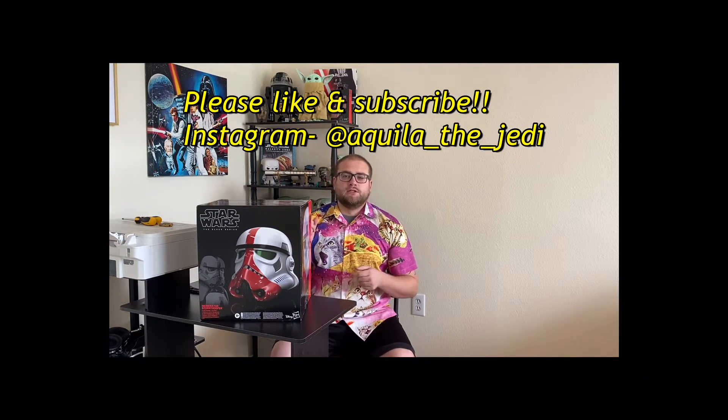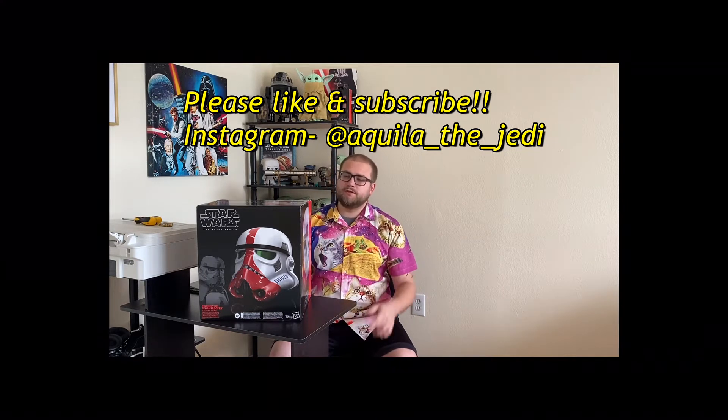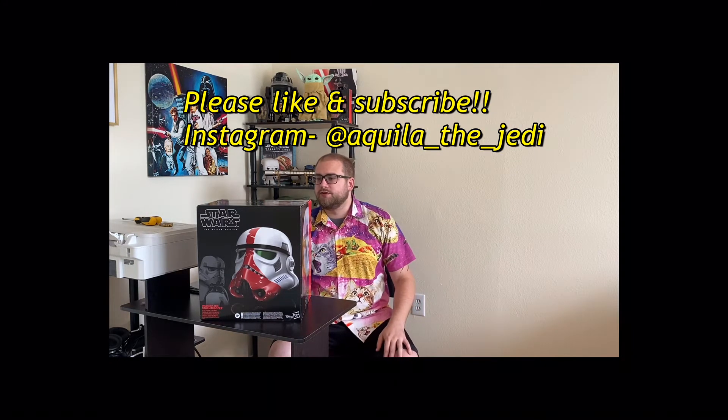We're going to get into it. Before we jump into this unboxing, if you could like follow on Instagram and subscribe here on YouTube, that would be awesome. Thank you, appreciate it. Really, really exciting — my first helmet, my first Star Wars helmet.